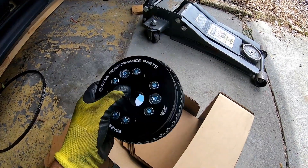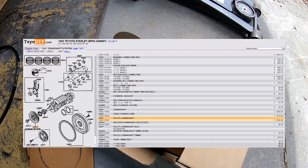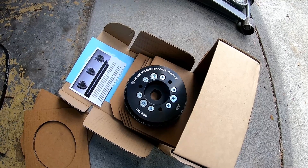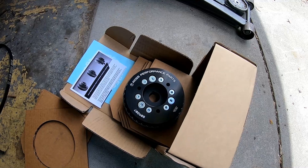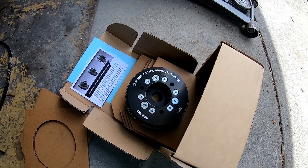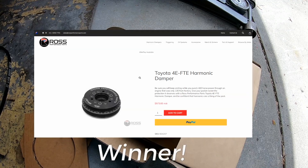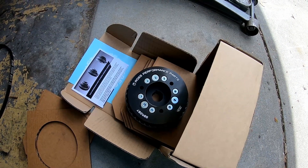I could not find an OEM 4EFT-E pulley/damper in stock, brand new. I didn't want to risk a used one from another country, or even go with a Toyota Paseo or Tercel equivalent because those aren't dampened.